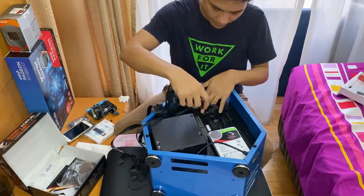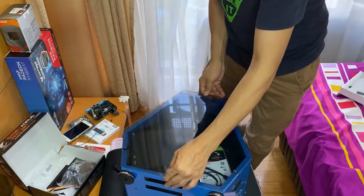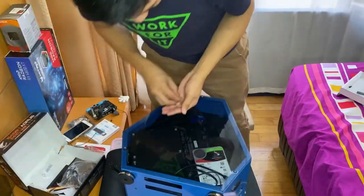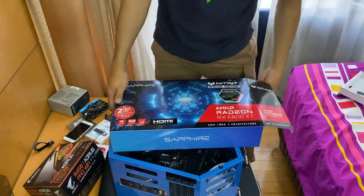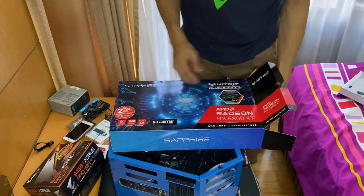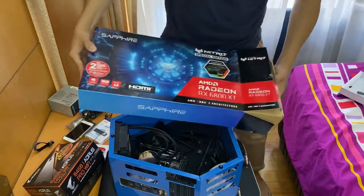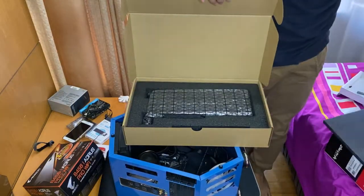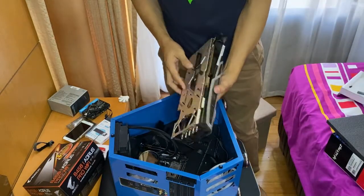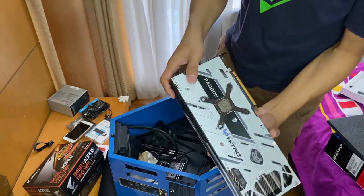Let's power up the SATA drive. This is the main power connector. Next is putting in the graphics card — the Sapphire Nitro Plus Special Edition Radeon RX 6800 XT.